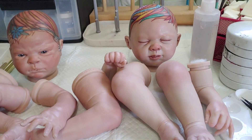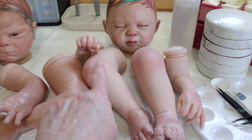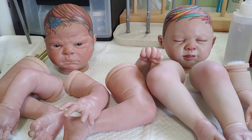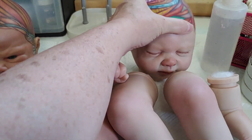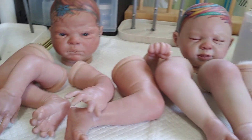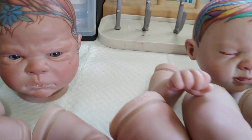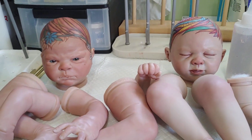I was thinking originally of maybe extending some of the painting and design down their legs or arms, but I don't know if I can really duplicate what she's done already, because I think it's really, really cool. I know what I'm going to do with these two, but what I don't know is who is going to get what — so maybe you guys can help me decide.